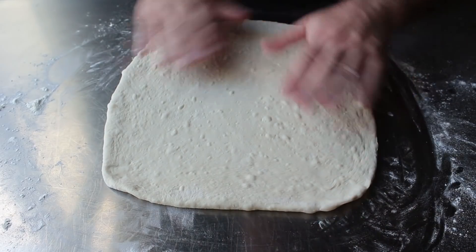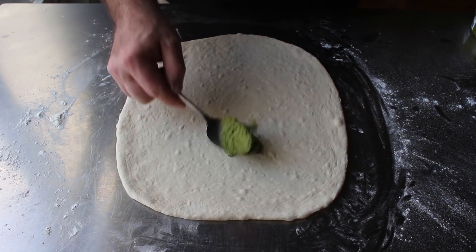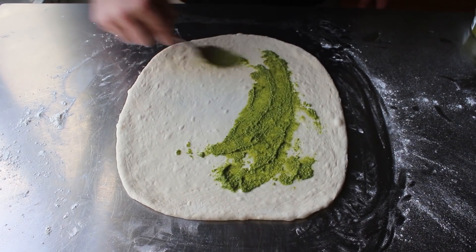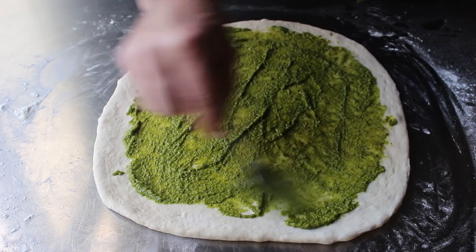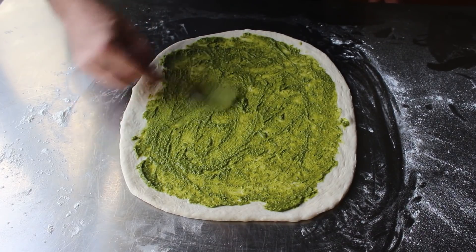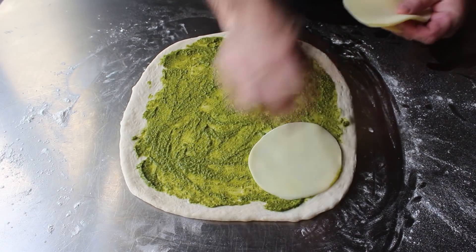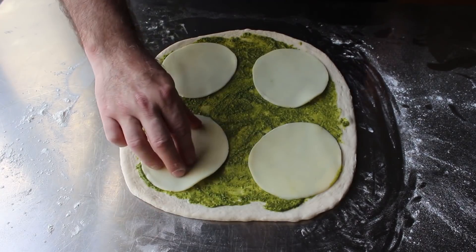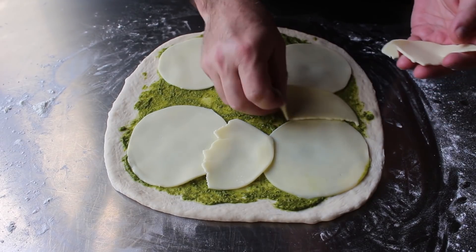Once the dough is rolled out, spread on some prepared pesto — which was sold very close to the pizza dough I bought. If you're not into pesto, a tomato sauce would work here, or even a nice cheesy white sauce, but the pesto was amazing and looked gorgeous. Spread it over, leaving about an inch unsauced around the outside. Then lay over some thin slices of provolone, or the cheese of your choice. Just make sure it's sliced fairly thin because we're going to have to roll this up — though grated cheese pressed down will also work.